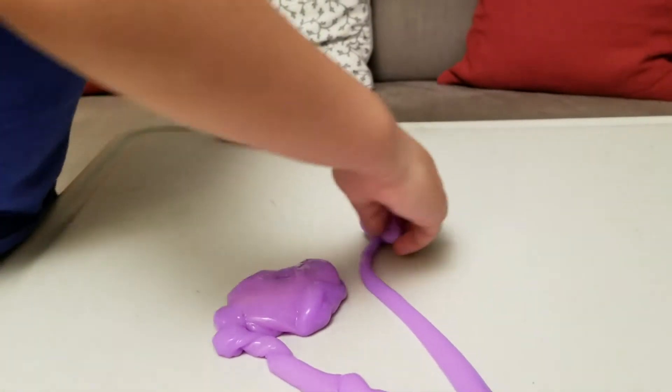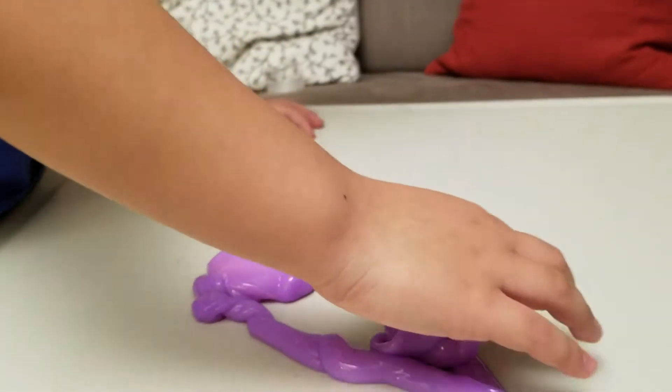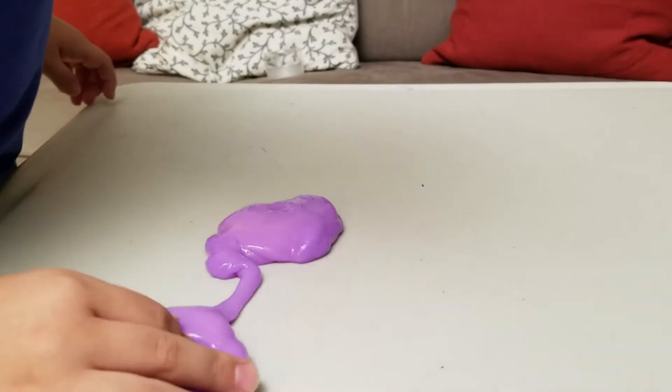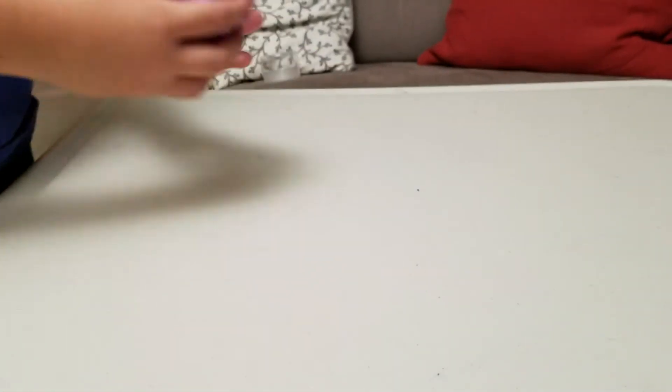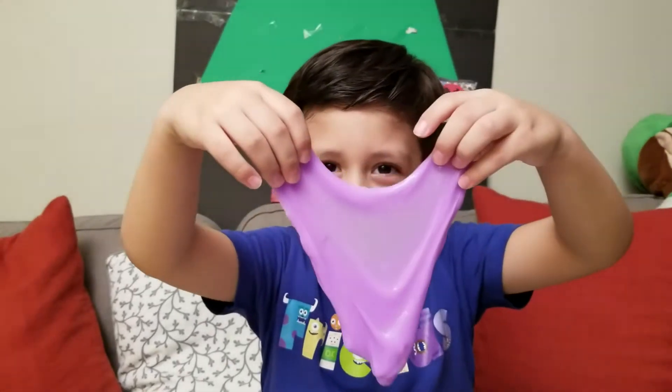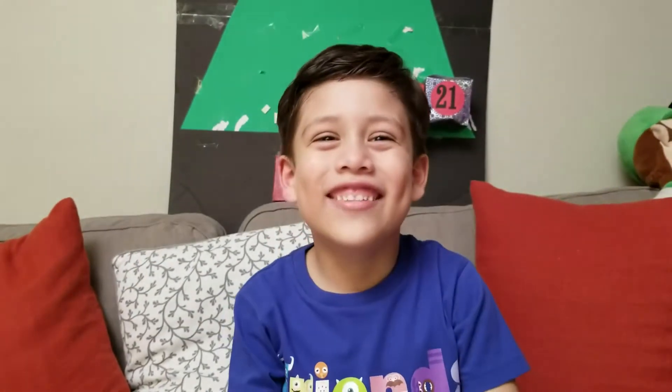That's a cool slime! Uh-oh! There's the slime right here! Bye! Bye! Bye!